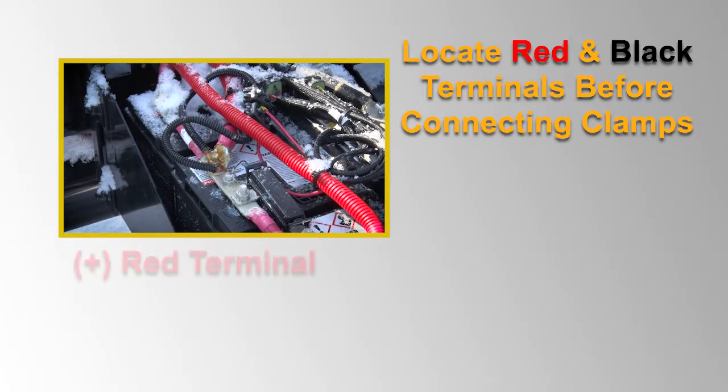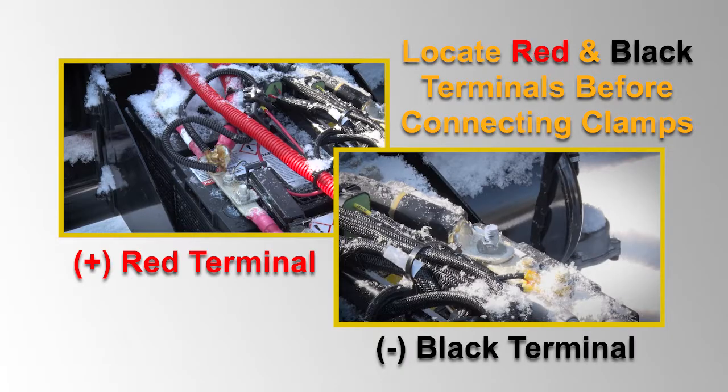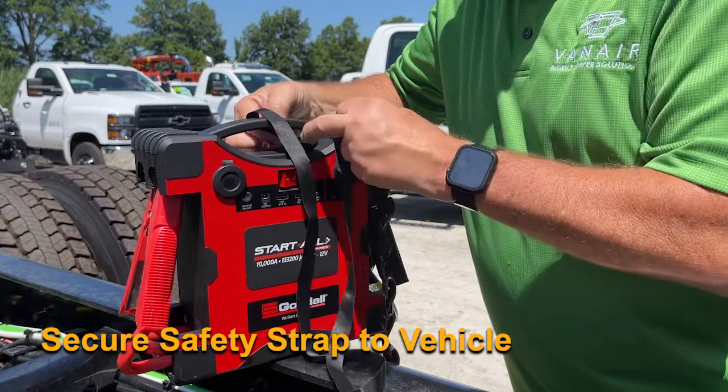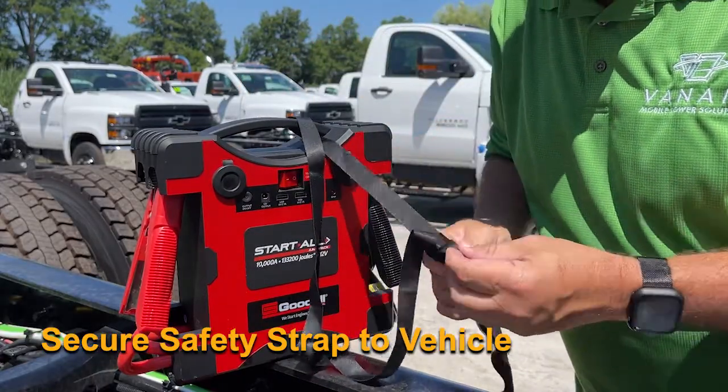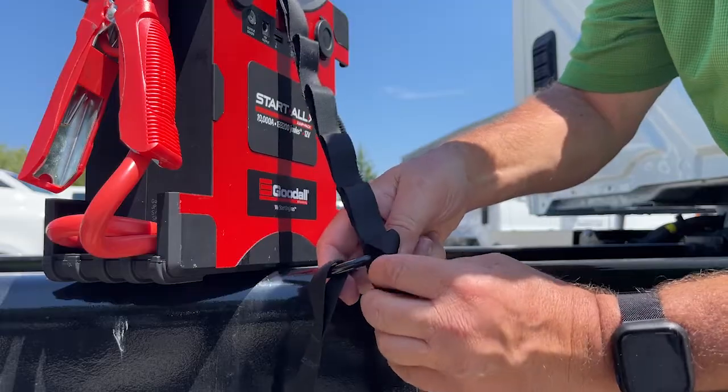Identify the positive, red, and negative, black terminals before connecting the clamps. Make sure battery terminals are clean and free of debris for safe connection. Secure the Jump Pack by inserting the safety strap through the handle and securely attaching it to the vehicle using the included carabiner clip.